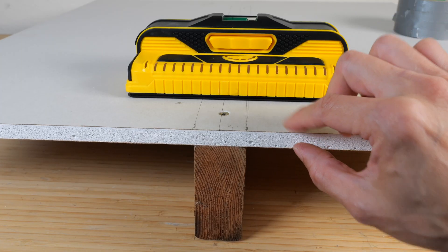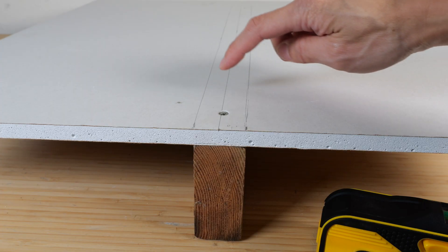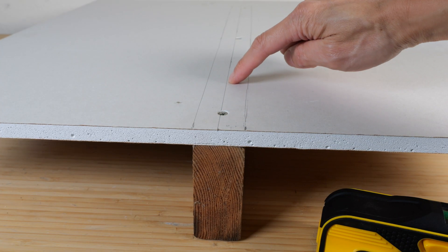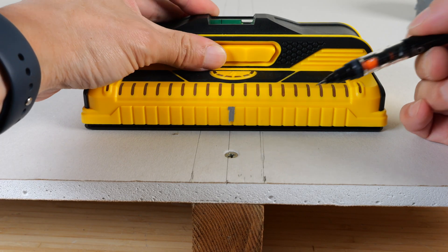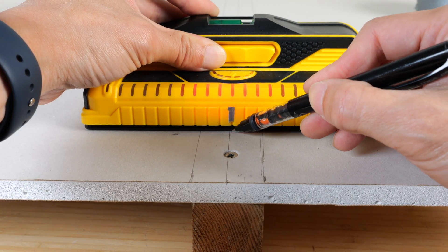I have a half inch piece of drywall attached to a 2x4 marked very accurately with a pencil on top. I also have the center line right here. Typically, you can just push the button, see that there are five lights, and mark the center light for the center of the stud.